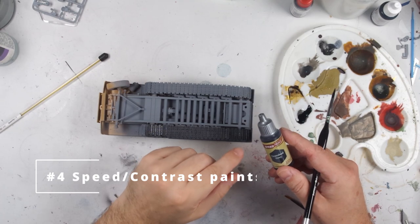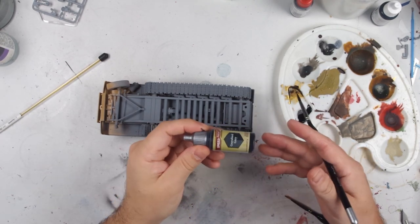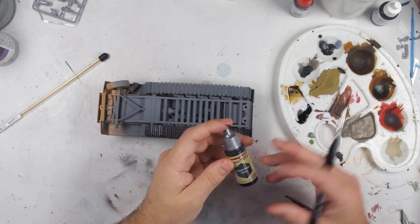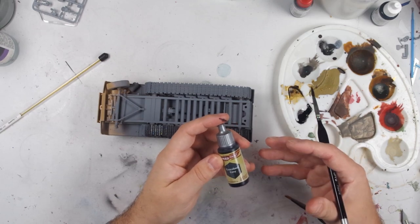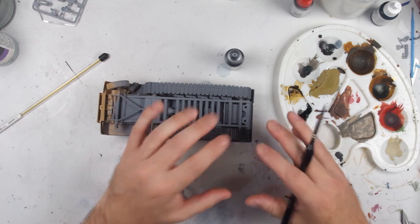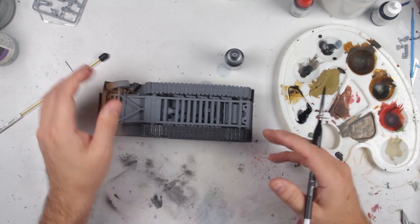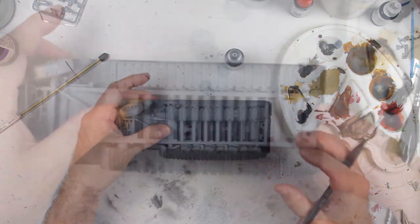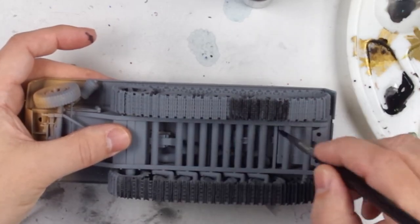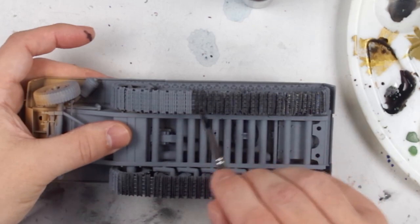Very popular in the miniature hobby world, contrast and speed paints are essentially just very heavily pigmented washes that can be used as both a top coat and a shading wash all in one. They have the advantage of adding a lot of visual texture to a base surface, creating highlights, mid-tones, and shades in a single application. They should have an obvious application to scale modelling, but I haven't really seen many scale modelers using them in earnest yet. They do allow a modeler to essentially skip a wash step on things like tank tracks and go directly to other weathering.